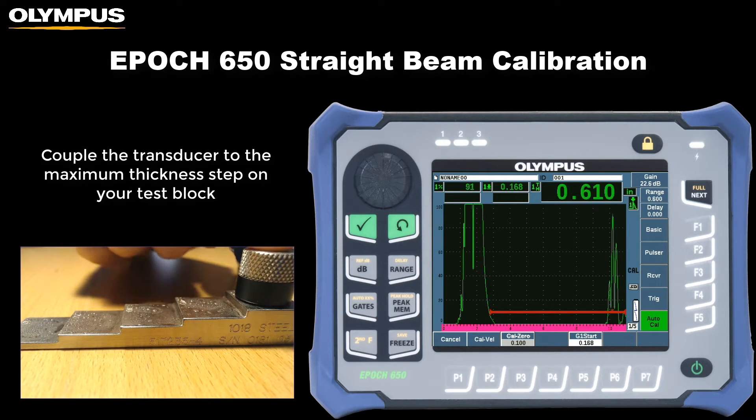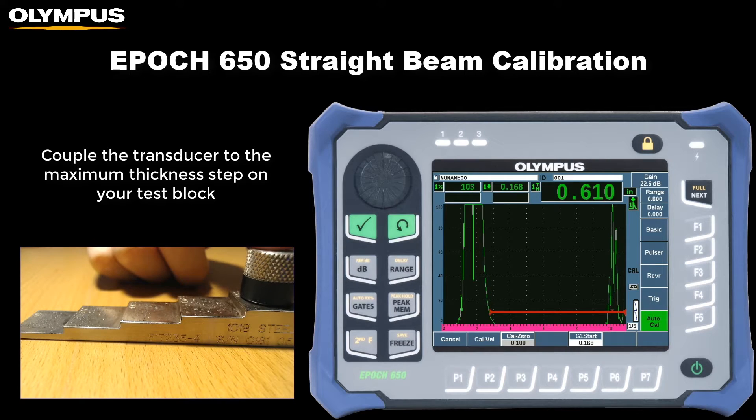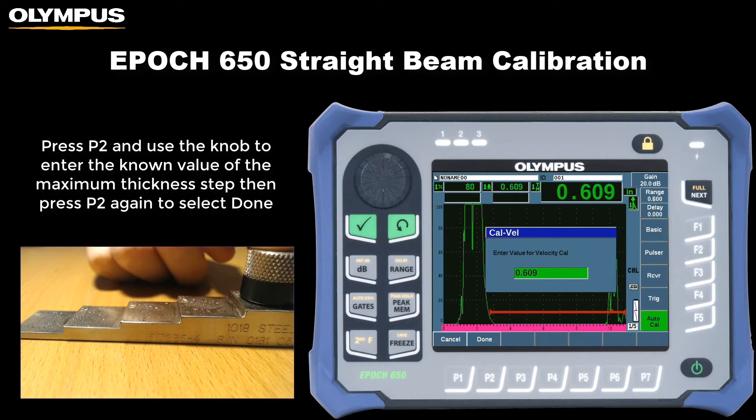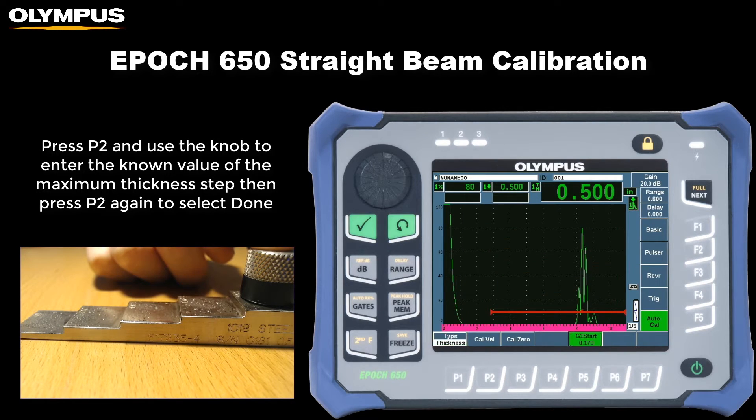Now couple the transducer to the maximum thickness step on your test block and once again be sure the peak of the back wall echo is positioned within the gate. Use the auto 80% function to bring the echo amplitude to 80% full screen height, then press the P2 key and use the knob to adjust the velocity calibration value to match the maximum thickness step. Press P2 again to select done to complete the calibration.